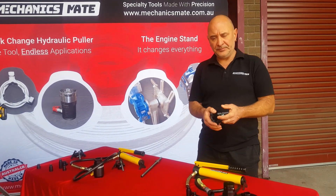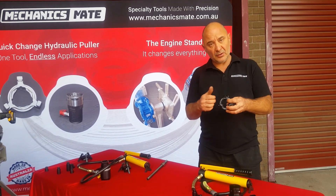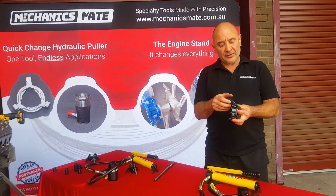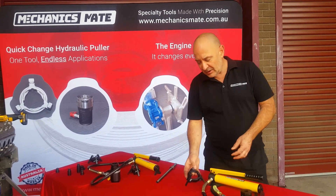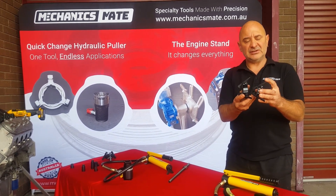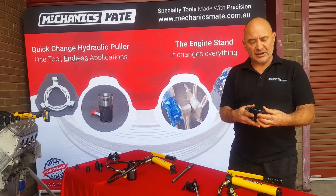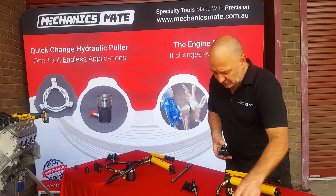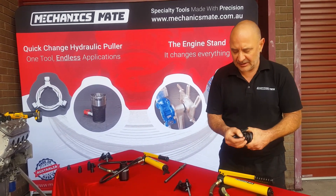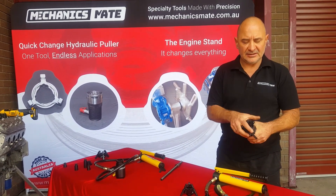There are limitations with the three-jaw. There is a size limitation — go down too small and the jaws will slip off, because when the load is applied it will want to open the jaws up. So we also have a smaller three-jaw puller version. Have a look at the size difference — this gets in onto very small parts, though it has a limited range. Every attachment just clicks on fast and easy to change over.